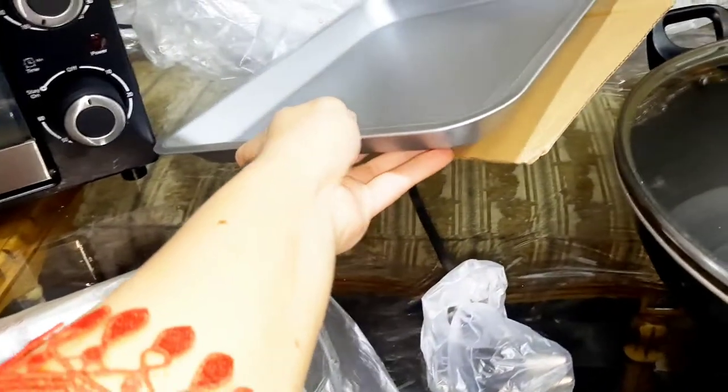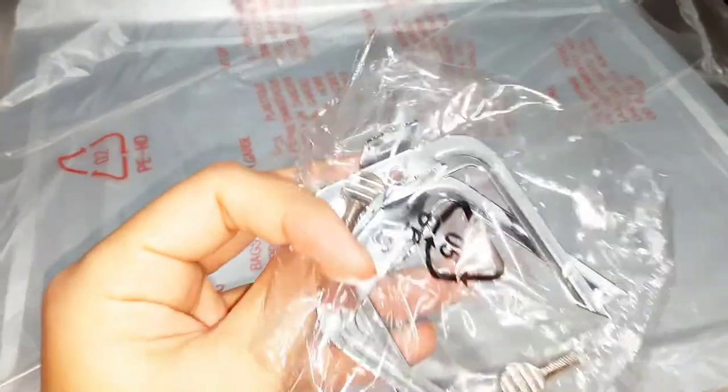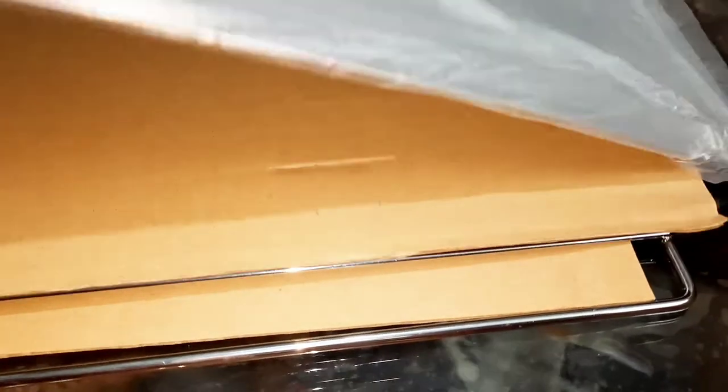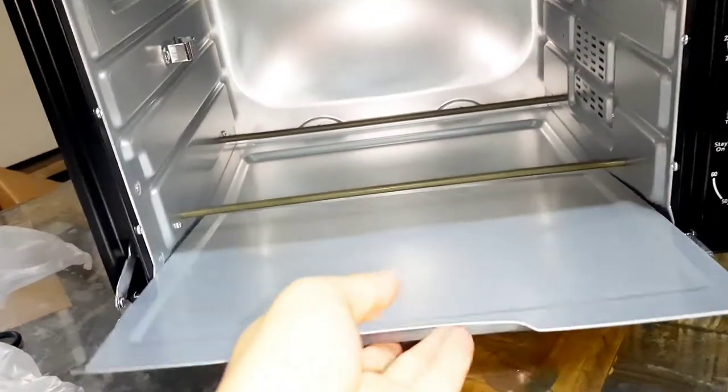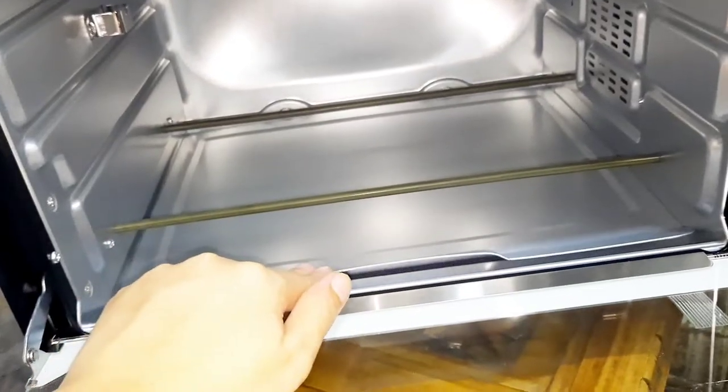अब oven की tools की तरफ چلते हैं। सबसे पहले यह baking tray दی گئی ہے جس میں pizzas، cakes، cookies اور different type کی چیزیں bake کر سکتے ہیں۔ اس کے بعد یہ چھوٹے grilling tools ہیں جو کہ chicken یا کوئی بھی چیز grill کرنے کے لیے grip کرنے کے لیے استعمال کیے جاتے ہیں۔